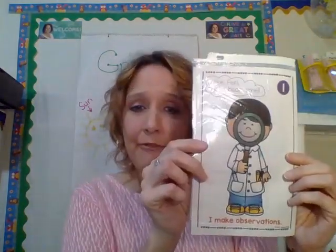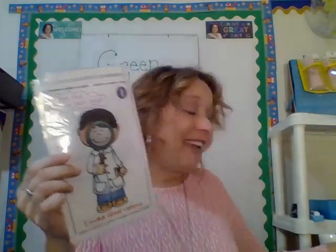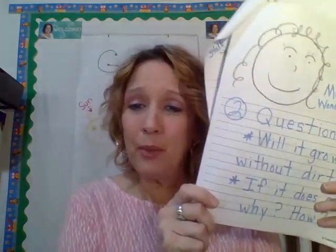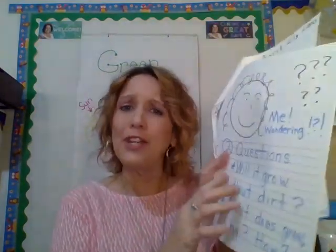So, I'm going to make an observation. When we go into my kitchen, you're going to see my observation — just wait and see. After I make my observation, I have to form some questions. Well, I already have the questions: Will it grow without dirt? If it does, why? How does it grow without dirt? Those are my questions.